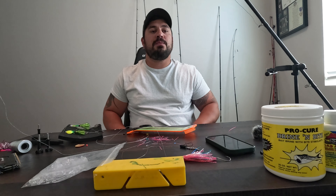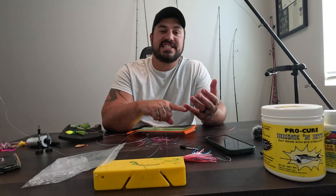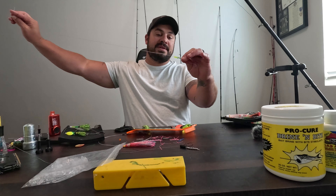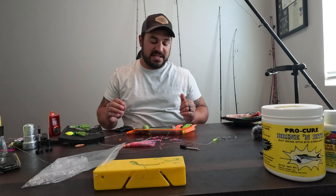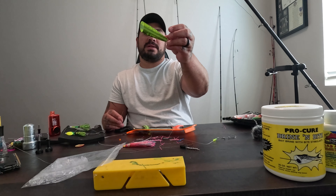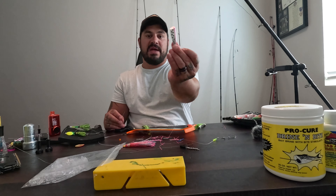Let's get into one more setup — this is kind of a universal setup. You could fish Brad's Original Super Baits, you can fish Brad's cut plugs, or you can fish Spin Fish with this exact setup. So I'm going to slide three green chartreuse six millimeter beads down the line. We have the original Brad's Super Bait, the cut plug Brad's, the mini cut plug, and the kokanee cut plug.